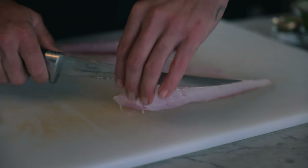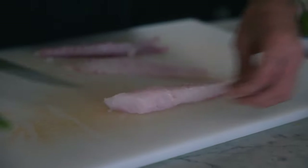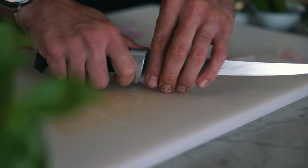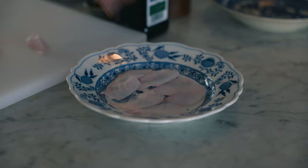I like to just cut at a nice little angle right against the grain. When I'm cutting crudo, I like my fish to be thin enough to be delicate without being too paper thin. So I got a little bit of room on my plate for some oil or some juices to pull up.